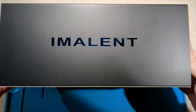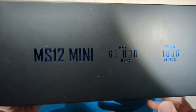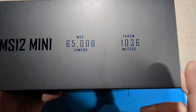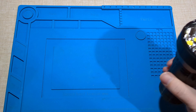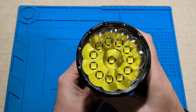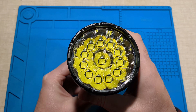Today I'm taking a look at the Imalent MS12 Mini. It comes in this really nice box. It's got 65,000 lumens, which we'll find out the results of shortly. It has 12 XHP 70.2 emitters. This is the largest torch that I currently own and it is very powerful.